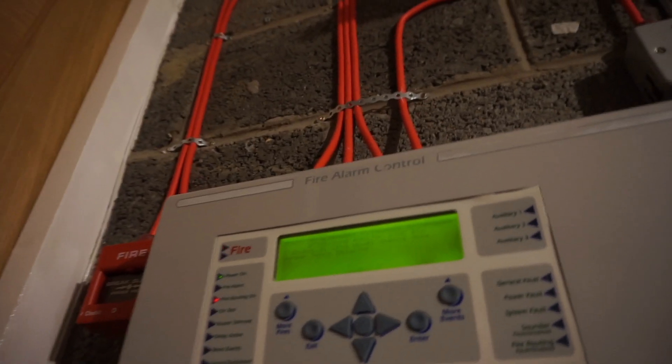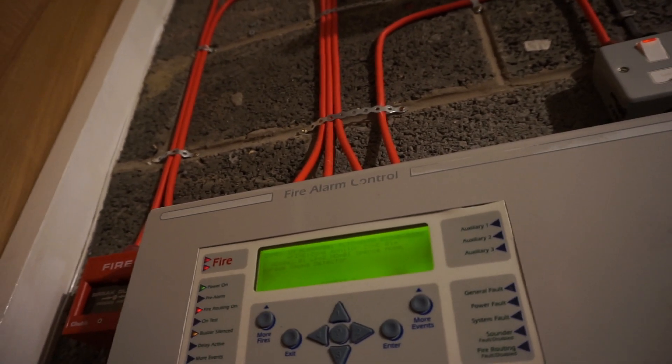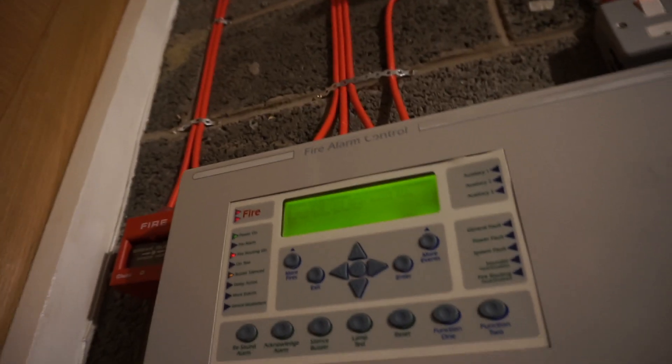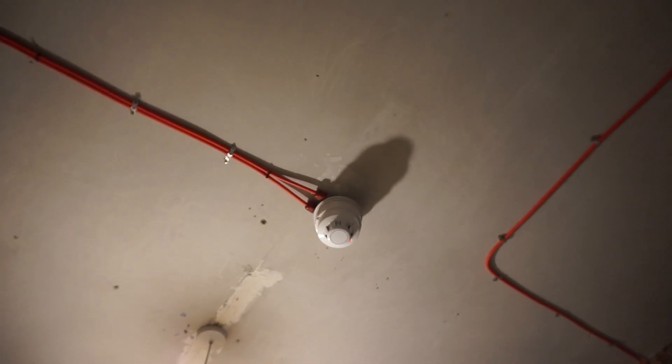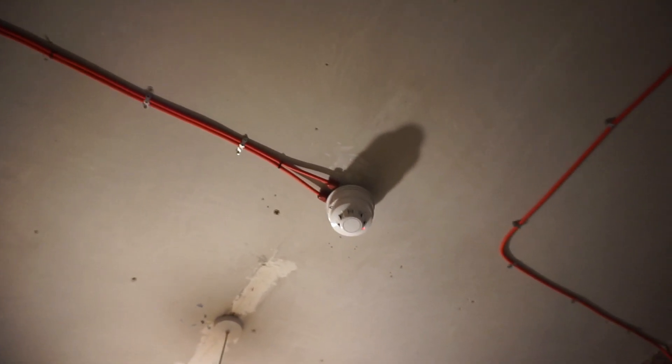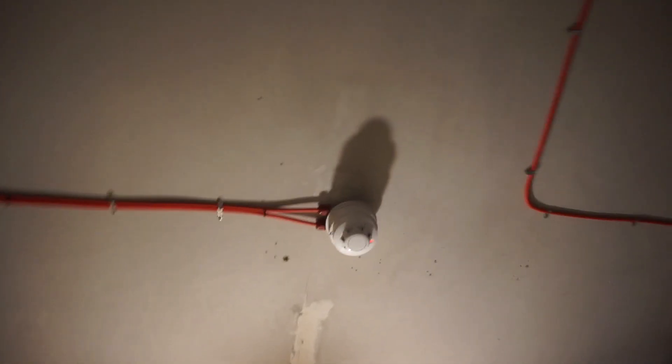A fire has been reported in the building, please leave immediately by the nearest exit. There we go — so that's that. We have a C-tech voice sounder there; I've got the tone set to medium sweep.